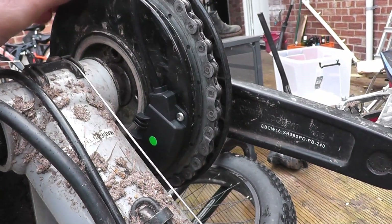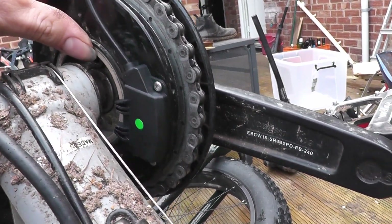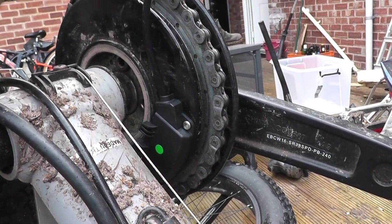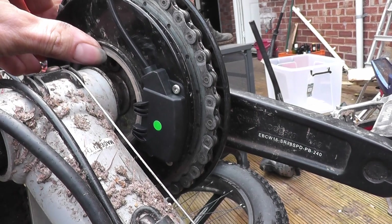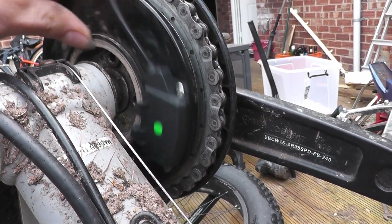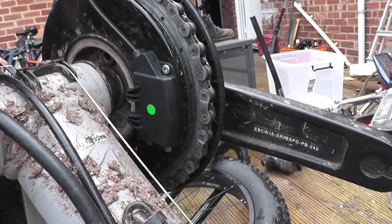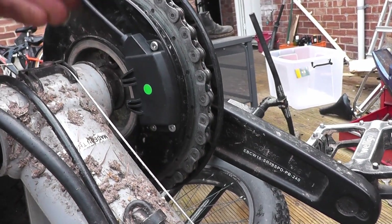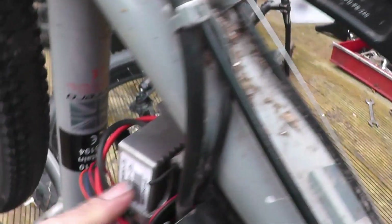What happens is this bearing gets more worn out, and eventually you're going to need to replace the crank set. But before that happens, it ends up picking up this disc, which is only held by the wire. That's the only thing stopping this — the wire, there is nothing else. And then it rips the wire out of this speed controller.